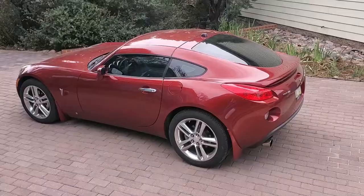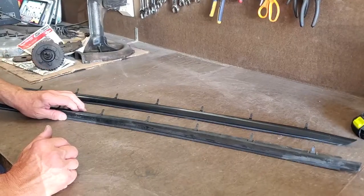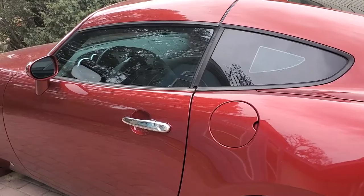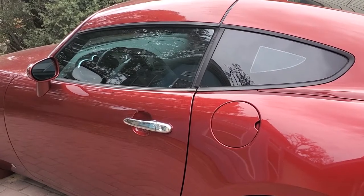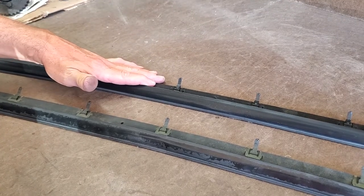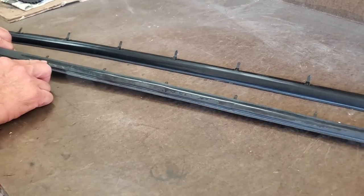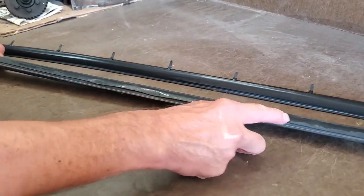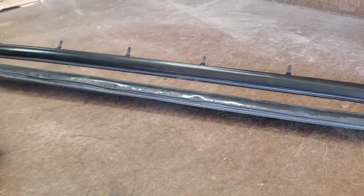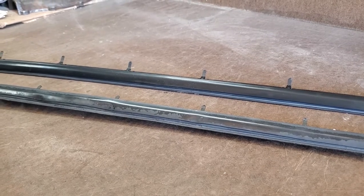Here we have the two pieces that belong to the Solstice Coupe. The problem with this belt trim is you cannot buy it anymore from GM. They only made about 1,300 of these cars and didn't make many spares, so you've got the right and left belt trim here. We've completed one set of belt trim completely finished. You notice the difference in quality as to finish and the bumps — those are hail bumps. We're going to show you how to take the hail bumps out and then turn it into the good-looking piece next to it so that they'll both match.